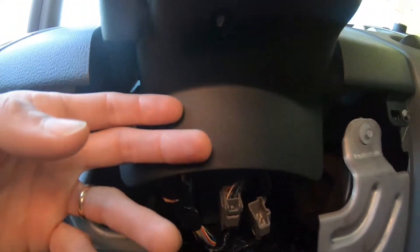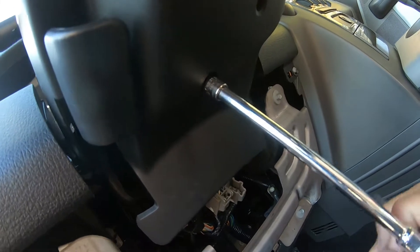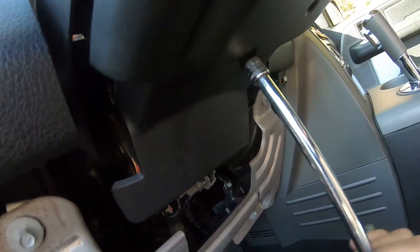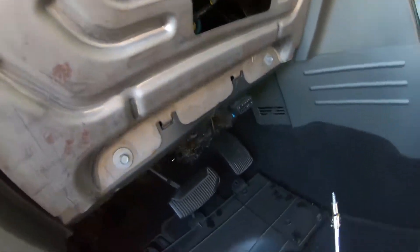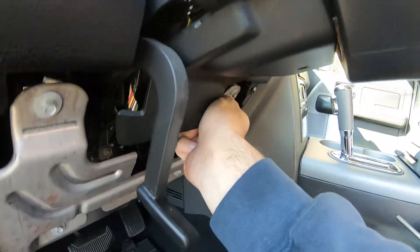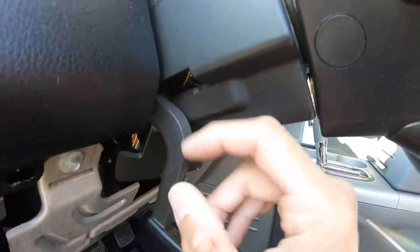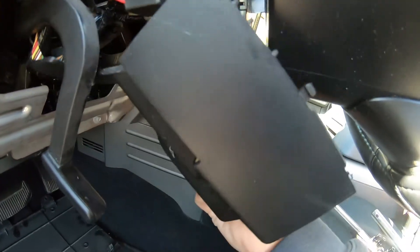Underneath, I'm going to remove the steering wheel cover. There's a 5.5mm bolt — I'm going to take that out, remove the 5.5mm bolt, pull down this lever, separate it from both sides, and just gently pull it and it'll come out.